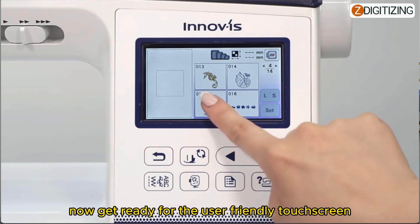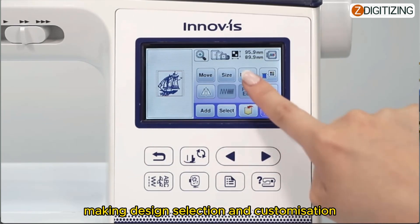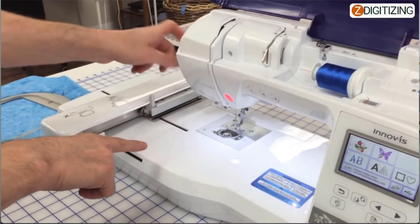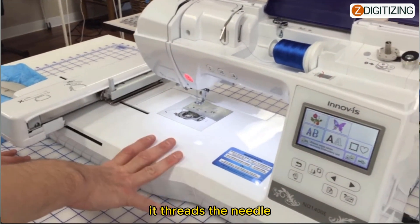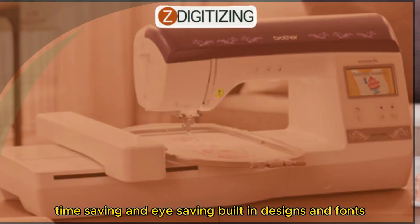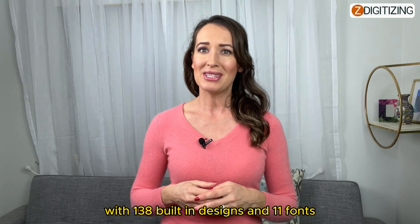Next, get ready for the user-friendly touch screen — it's like using your favorite smartphone, making design selection and customization a breeze. The advanced needle threading system is also a game changer. No more squinting or fumbling — it threads the needle for you with just the touch of a button, saving both time and your eyes.